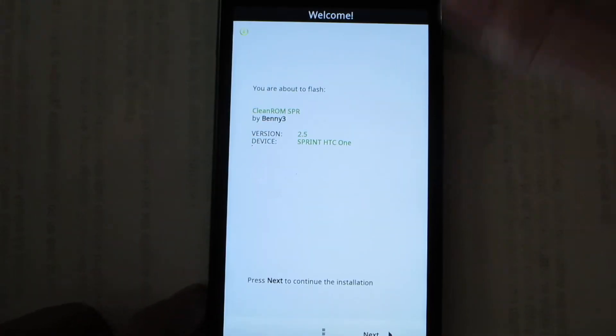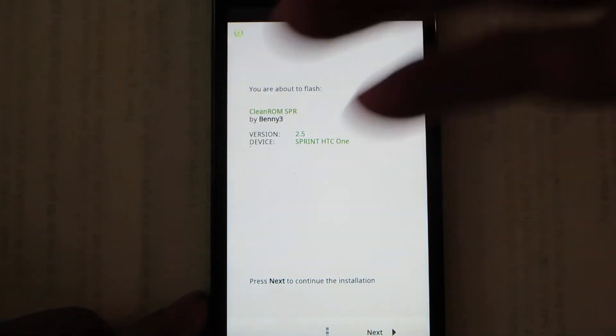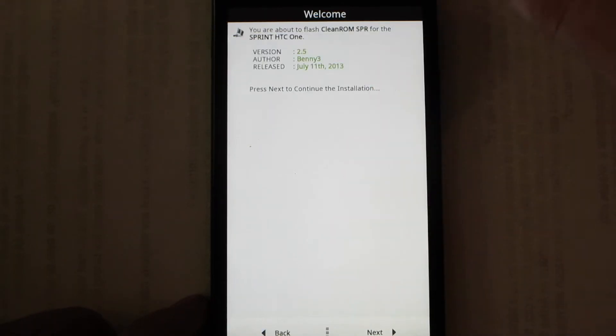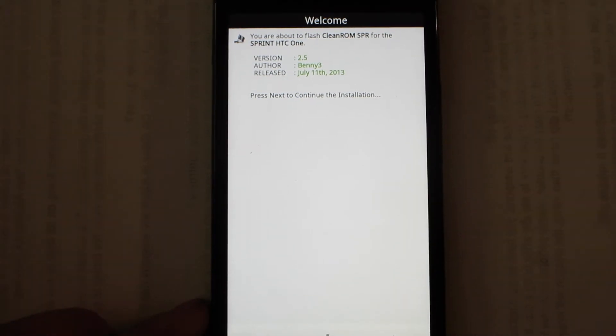I'm not a fan of Aroma installers — I'll say it right off the bat. I get that some people like it because you can customize your installation, but I'm not a fan of it at all.